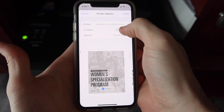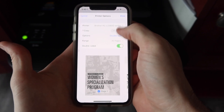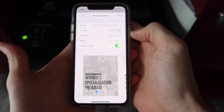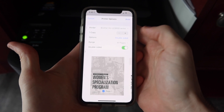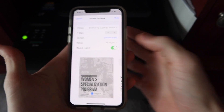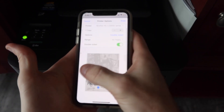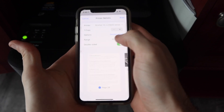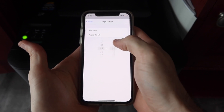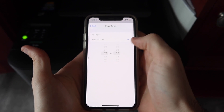Then we have options for multiple copies — we just want one copy. If you hit the little options bar, more options come down. You can print double-sided or single-sided; double-sided will help you save paper, and this option should only come up if your printer is duplex compatible. If you want to print a range instead of all of your documents — just a couple of pages — you can pick Range. We're going to print just pages 32 to 33 to save paper.